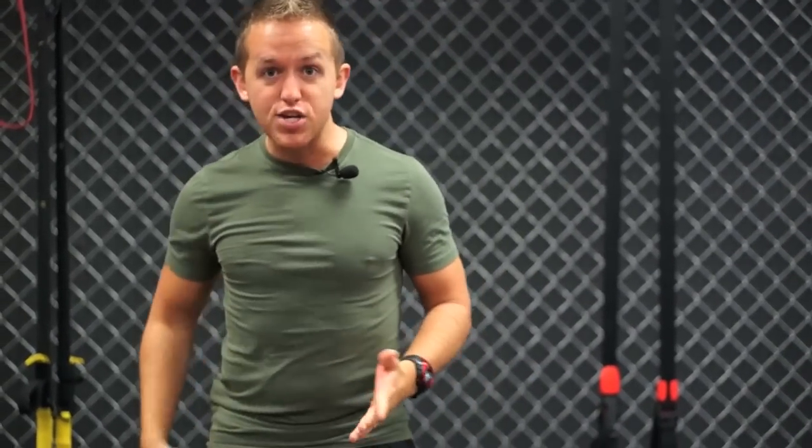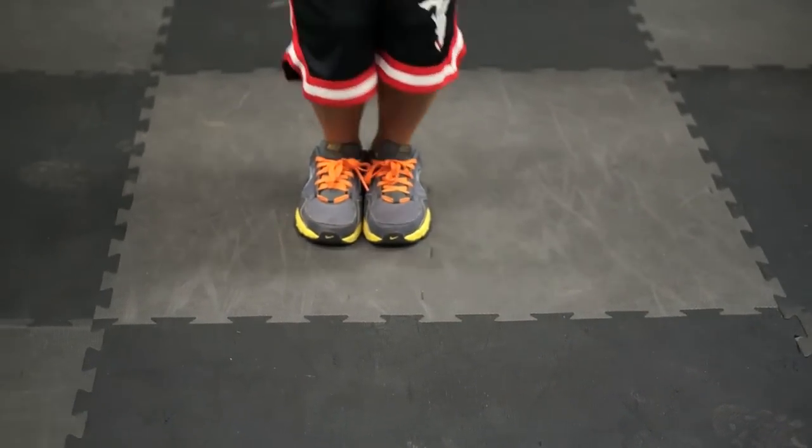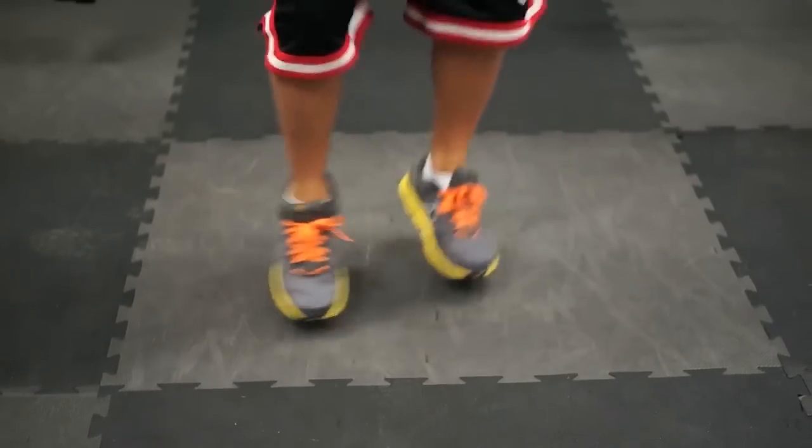Get a timer handy — a kitchen stopwatch or a watch works. Each exercise is 50 seconds, with a 10-second rest in between. So the first exercise is star shuffles. Start with your feet together, hit the corners on the balls of your feet, bring them back together, then hit the opposite corners and back — making a star shape with your feet. This is a great cardio opener to get the blood pumping and burn fat.